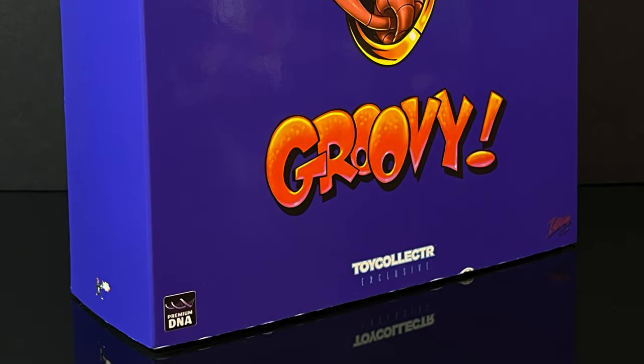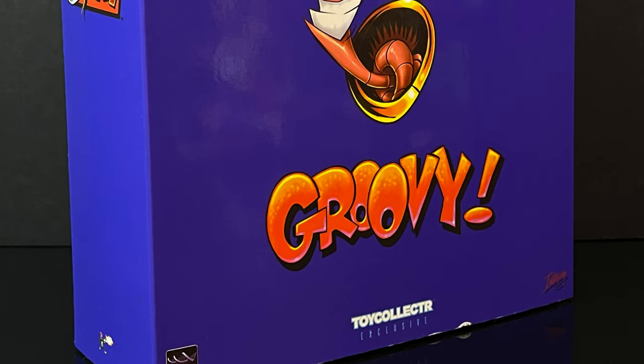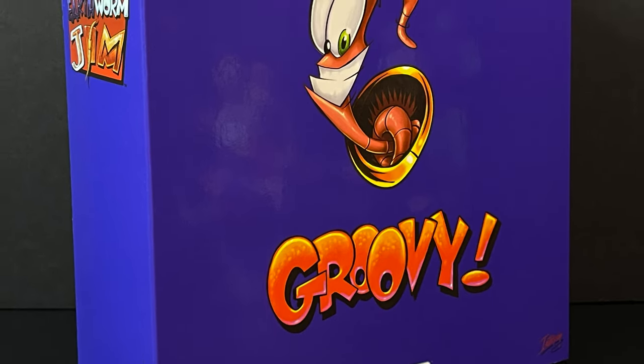Welcome back everyone, Toyshuz here and I am back again to check out the very first figure in an upcoming toy line from the folks over at Premium DNA Toys.